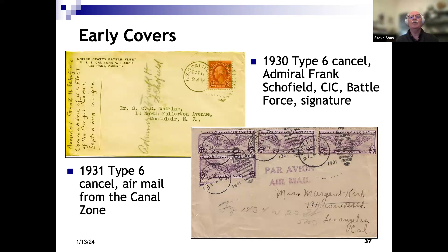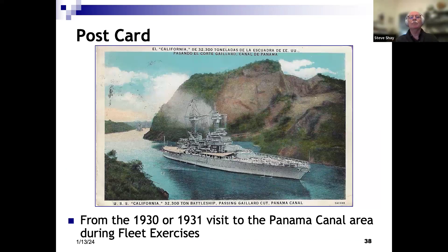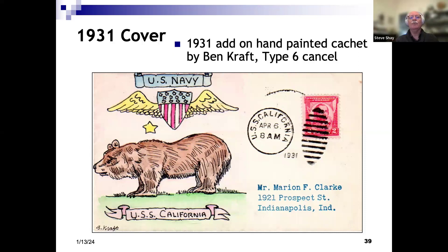A couple of neat covers from the 30s. The top one is autographed by Admiral Frank Schofield, commander in chief of the battle force — as flagship, he would have been aboard the California. The bottom one is a nice airmail cover; the postage tells me it was mailed from the canal zone in March of 1931. A postcard of the California passing through the Panama Canal — the card isn't dated, but I'm guessing it's probably 1930 or 1931.